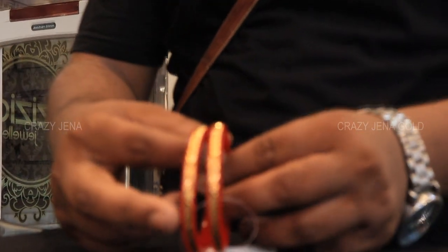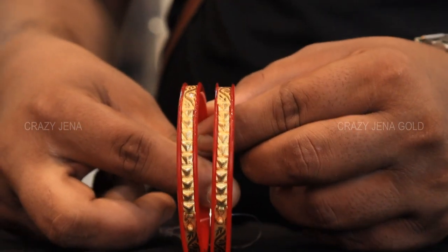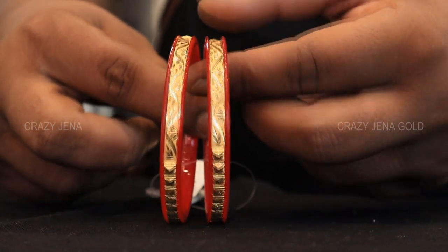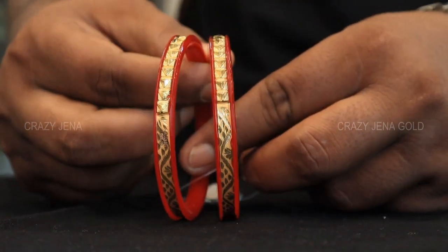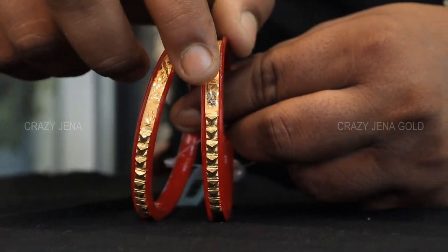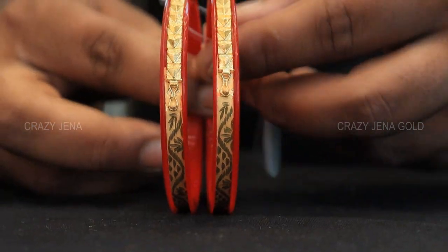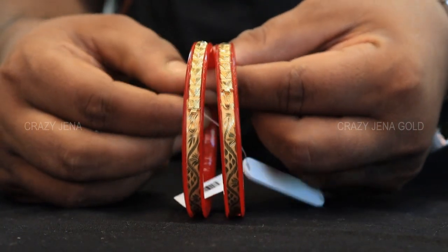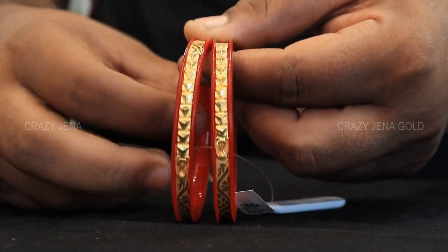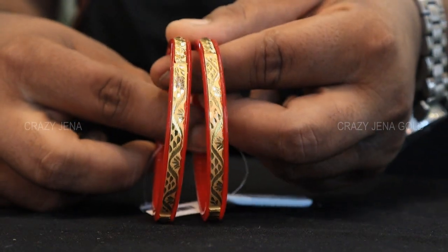Look at this design — very good design. Look at the pyramid. This is the design. The weight is 4 grams 645 mg. The rate is 26,500. The amount for this design is 26,500.